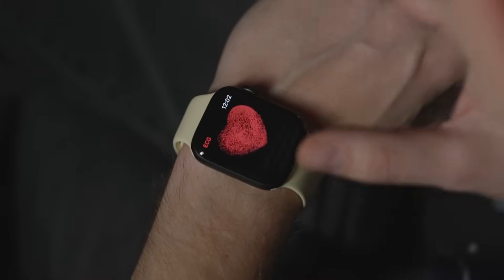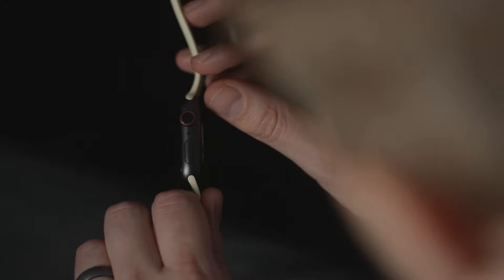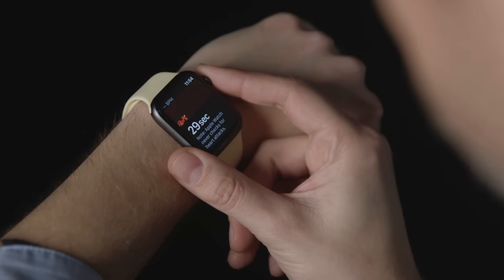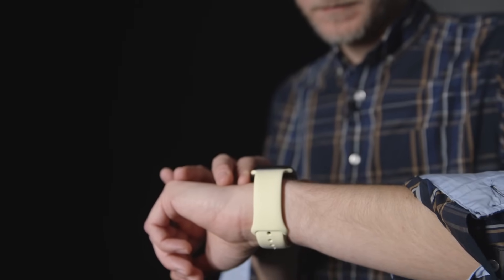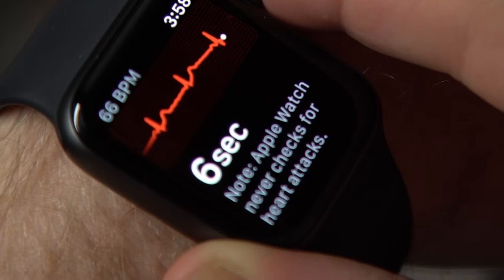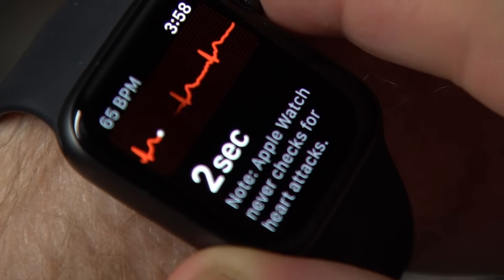The EKG process itself is pretty simple. There are two sensors on the watch — one on the back and one on the crown. When you put your finger on the crown, you're completing a circuit from your finger to your heart and back to your wrist. The watch can measure your heart's electrical pulses. After 30 seconds, it'll tell you if the upper and lower chambers of your heart are out of sync. And if they are, it's time to go see a doctor.